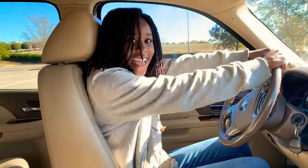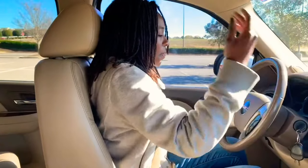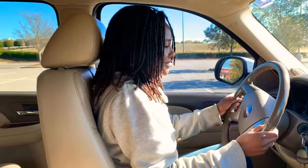Hey guys, I'm gonna drive and my mom's gonna help me. I'm now learning how to drive at age 13 and I'm very nervous. Mom says: I know, you need to relax, okay? You gotta take a deep breath.